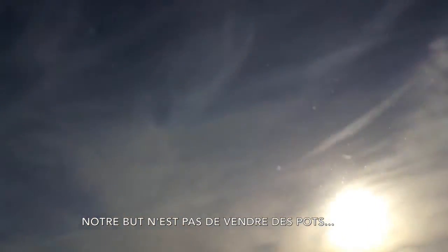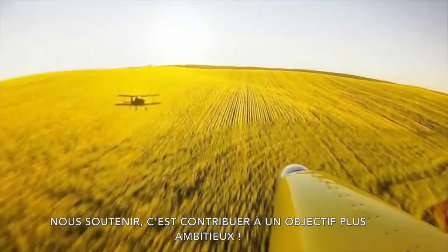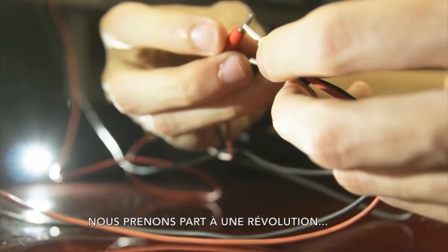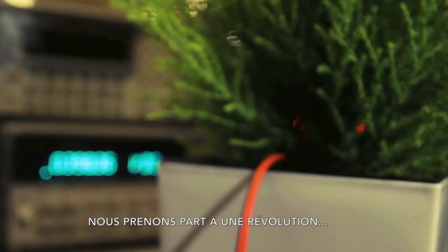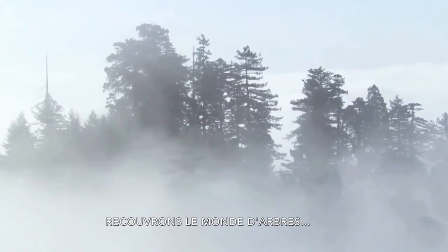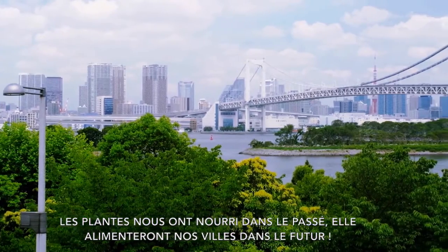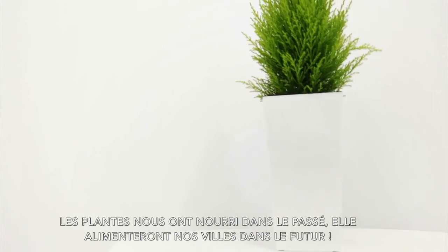Our main goal doesn't only consist in selling plant pots. By supporting us with Be Your Light, you are contributing to a much greater goal. Our aim is to be part of a revolution — to cover the whole world with trees. So if plants nourished ourselves in the past, they will nourish our cities in the future.